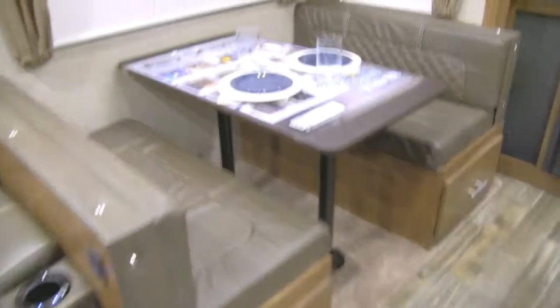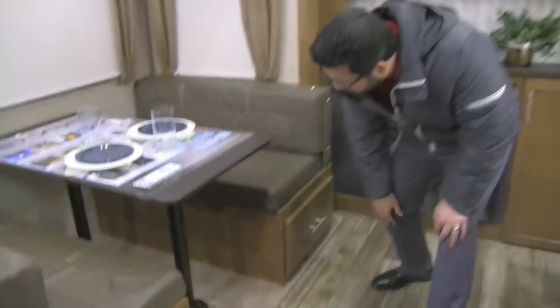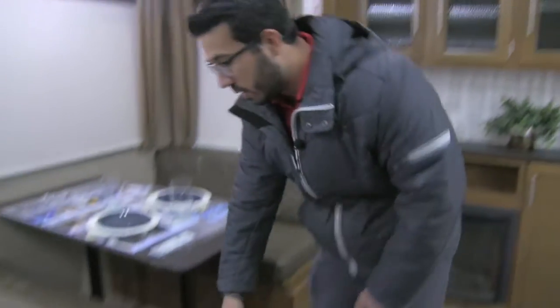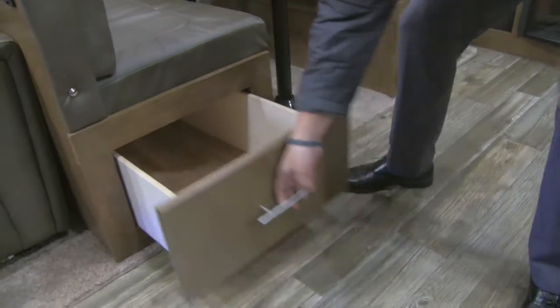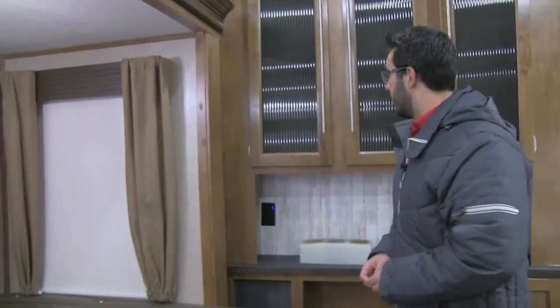Right here is your dinette — good size, plenty big for everyone. It also drops down into a bed: remove the two posts, the table sits along these rails, fill it in with cushions, and you have your bed space. Underneath there's an electrical outlet, so you can plug in a laptop or tablet to get some work done. And this storage underneath is pretty cool — take a look at how big that is, absolutely huge, and both sides open up which is very nice.